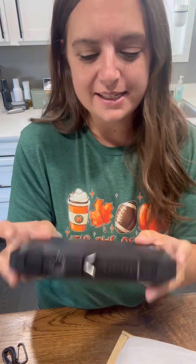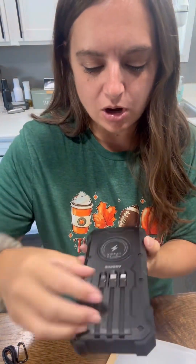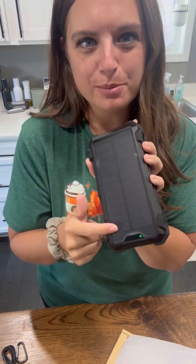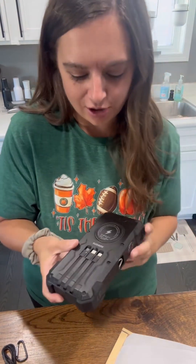Well, if this isn't the neatest little power bank — look, it has cords that are already connected. And here's the side with the solar panel. It has a flashlight. This is fancy. Look at all these things it has.